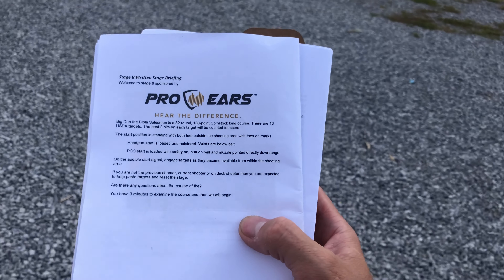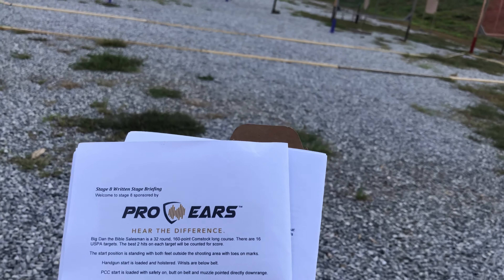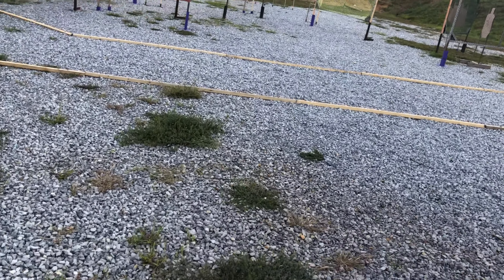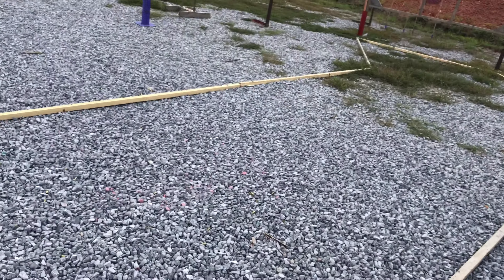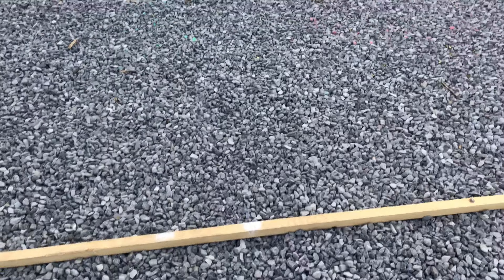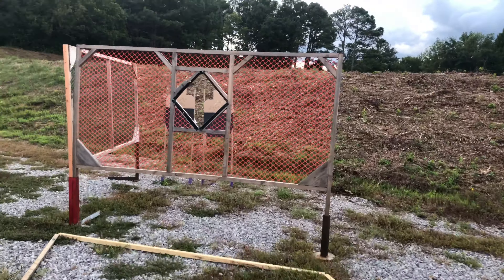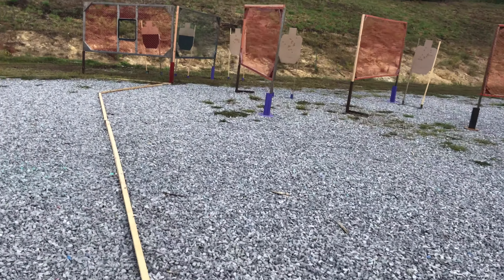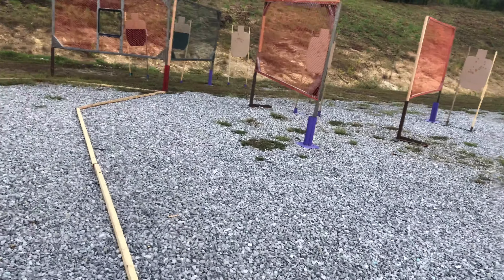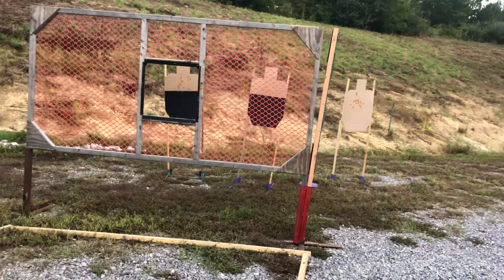Stage eight, 32 rounds. Start position standing with both feet outside the shooting area, toes on marks. Handgun loaded and holstered. They really should get this orange for the marks — here are the marks right here. Wow, this is a big stage. Port here, papers there, papers there, papers there. Sixteen paper.